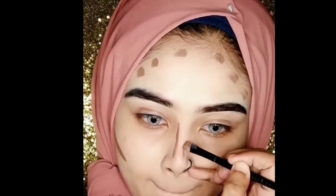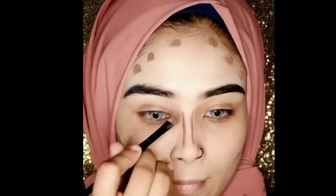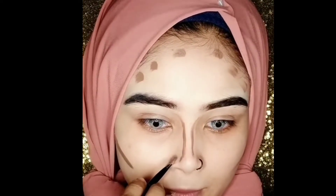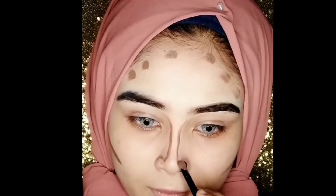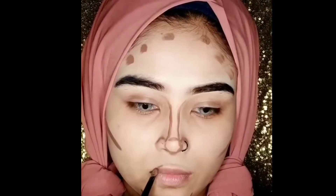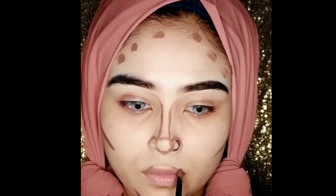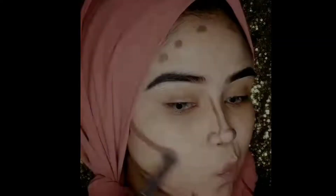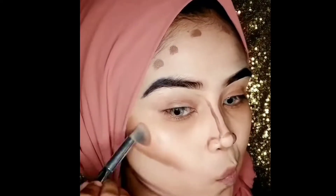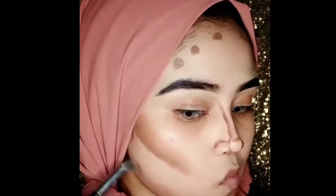Here is the contouring of their face according to her face shape. Their face is very beautiful, and the contouring of their face is very beautiful. Here is the nose contouring — they have made products according to their requirements. Here is the lips control. The contouring is very beautiful.